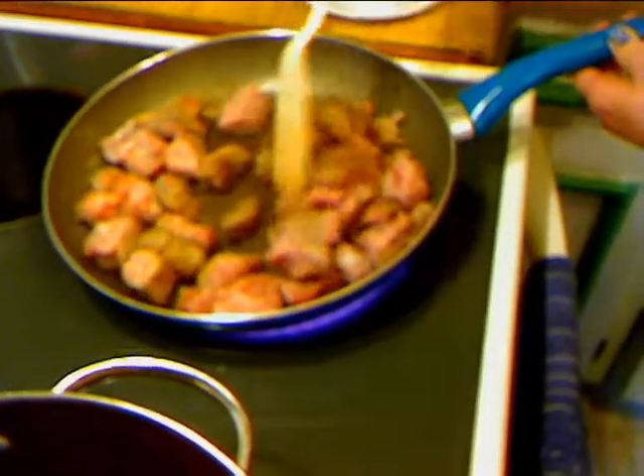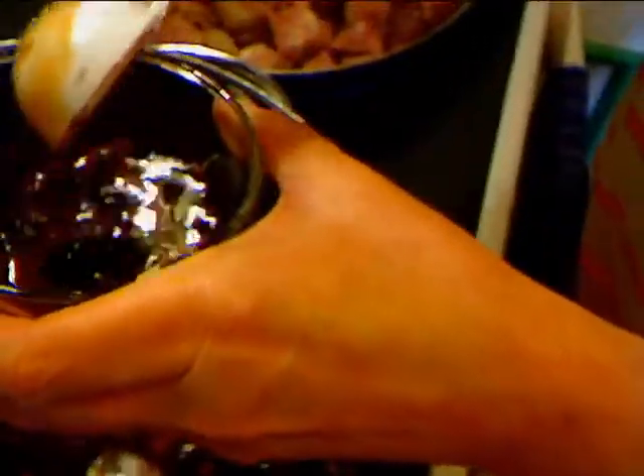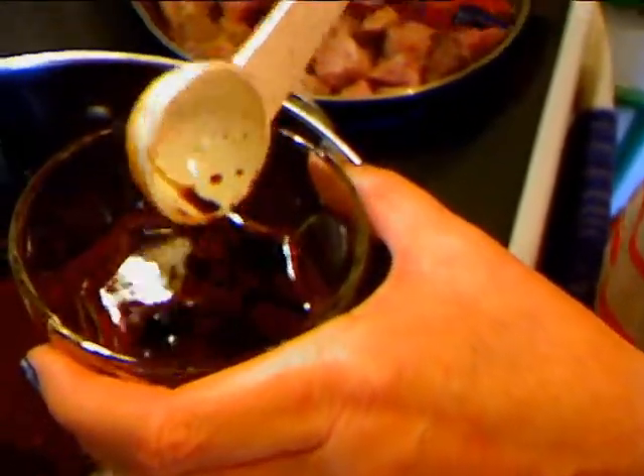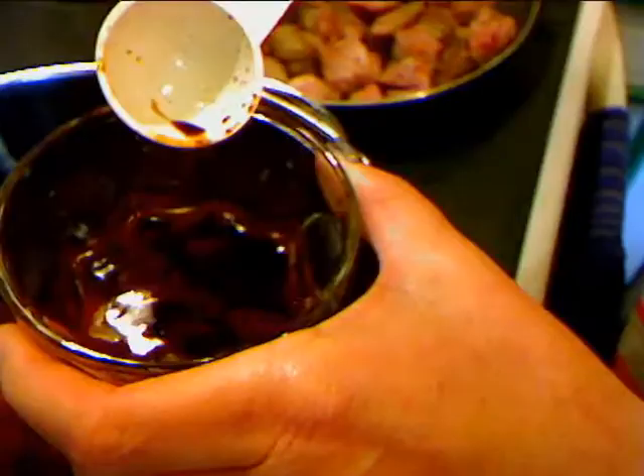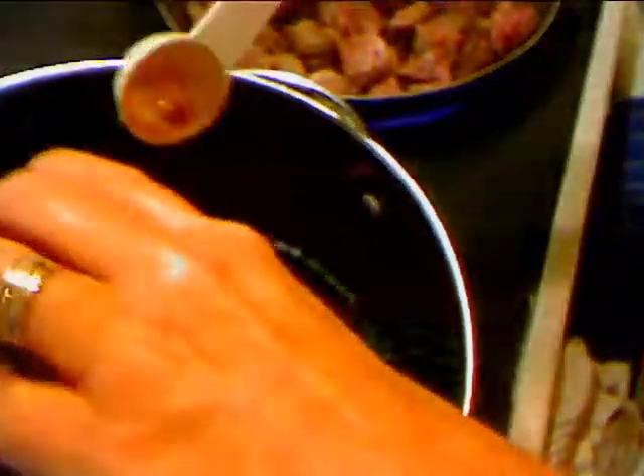I'll turn my meat up. Then in this bowl I have two tablespoons of Worcestershire sauce — I know I can't say that right — and just a dash of Louisiana hot sauce. Add that in and mix this up. While this is heating up, we'll continue to fry up our beef.